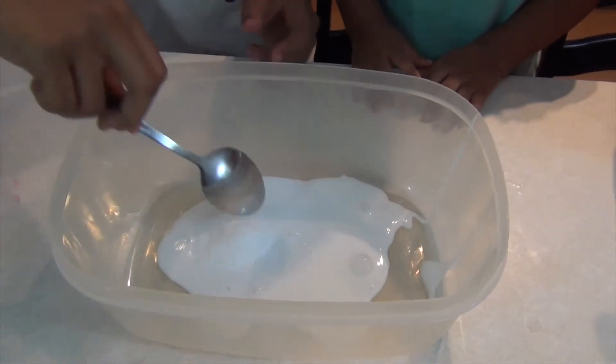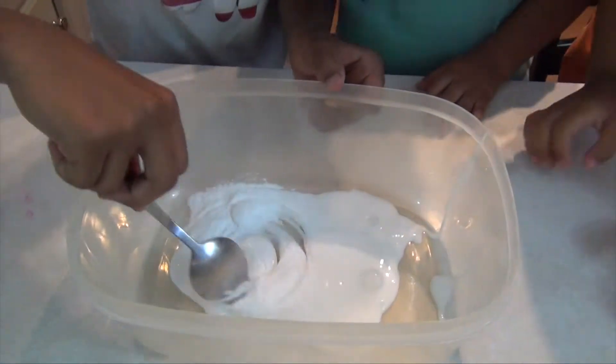Can I do it? Can I do it? Next, add food coloring.